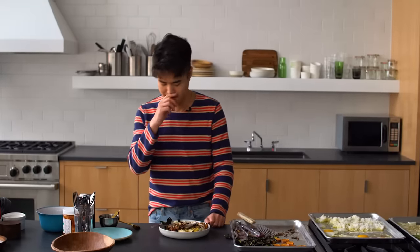I hate when people say 'party in your mouth,' but for some reason I'm thinking of that. I'm not gonna say that — it's a kaleidoscope in your mouth. Hi, I'm Eric Kim. I am a cooking writer for the New York Times Food section, and today I'm making sheet pan bibimbap.